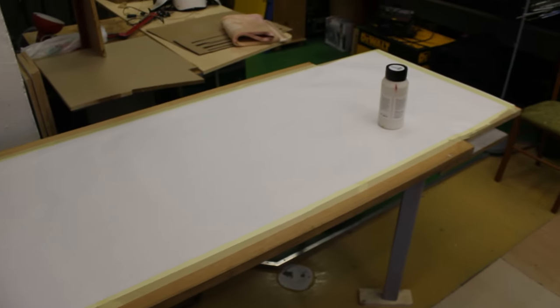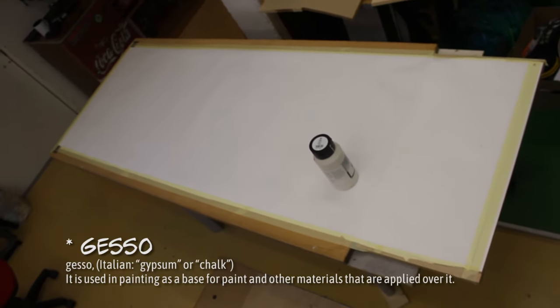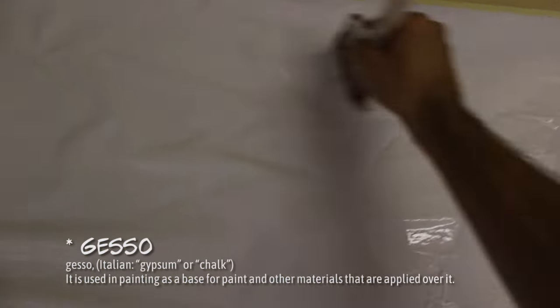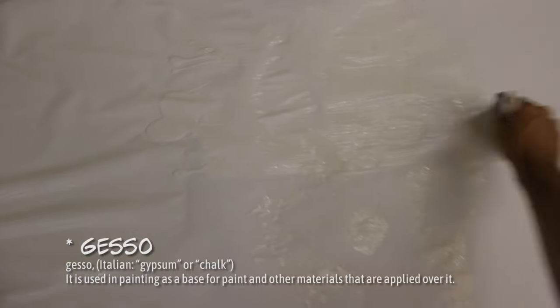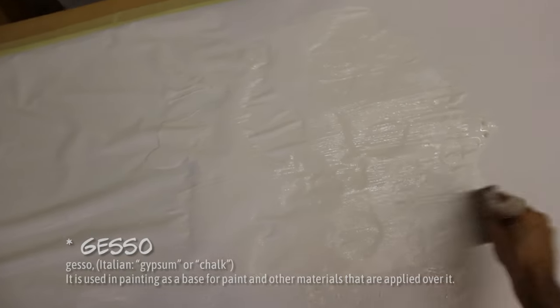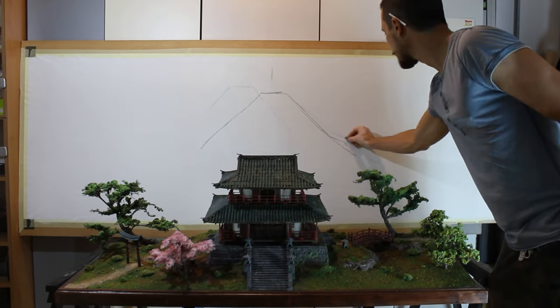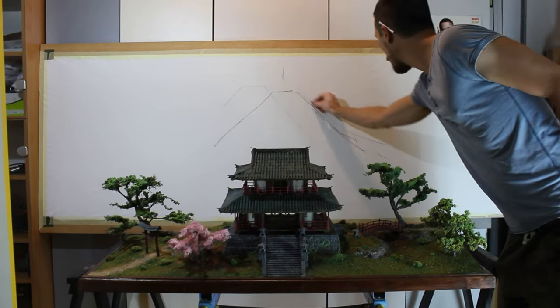First, I took a big sheet of paper and stretched it on a wooden board. Then I used a preparation medium called gesso and applied an even layer over the whole paper. This makes the paper much stronger. As it got wet the paper got very wrinkly, but when it dried it became nice and flat again, and this prevents the paper from absorbing too much moisture from the acrylic paints.